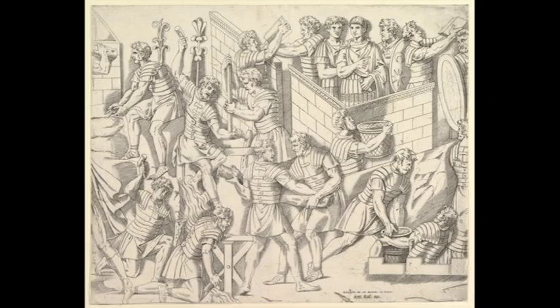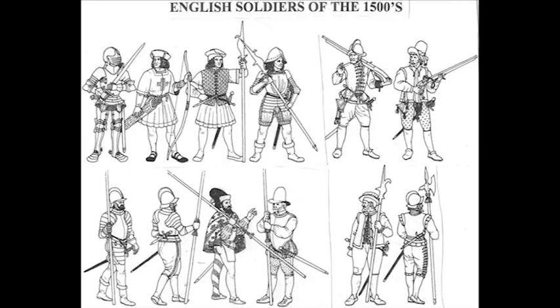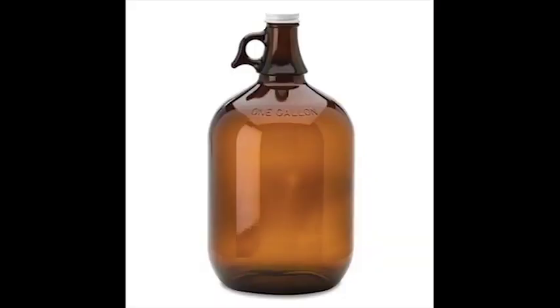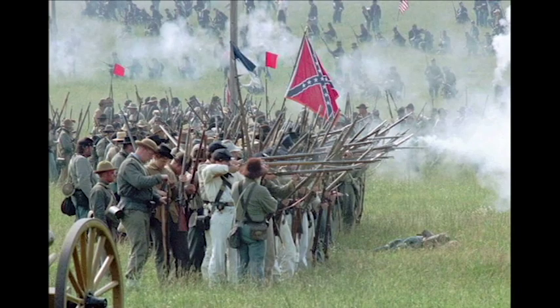Hardtack dates back to the 16th century when Roman armies were given Bucillantum. British soldiers' rations during this time consisted of one gallon of beer and one pound of hardtack. Hardtack is most known for being part of the soldiers' rations during the Civil War.